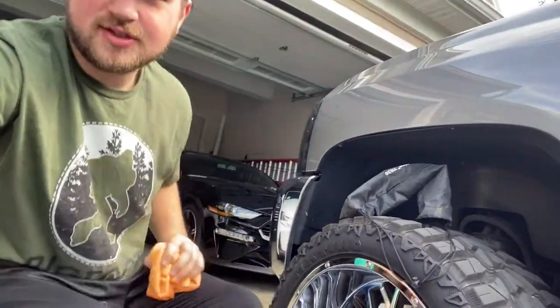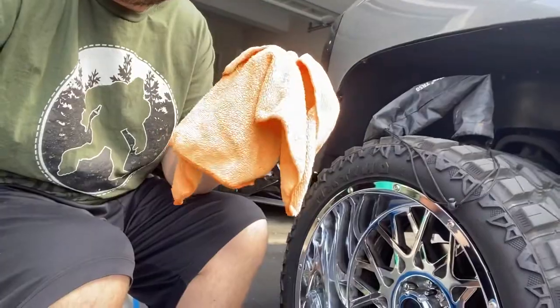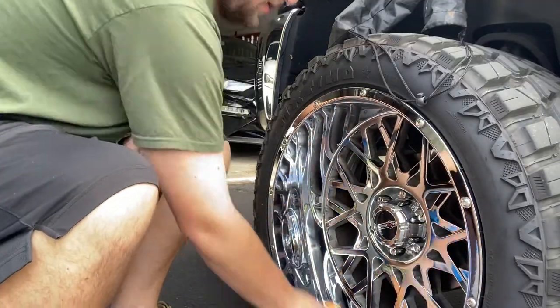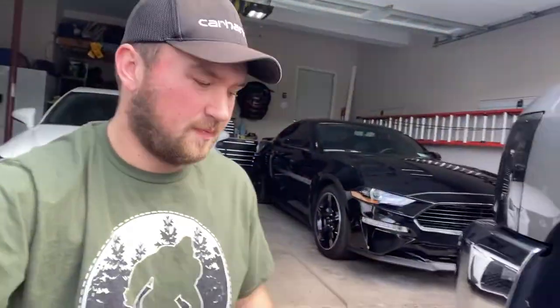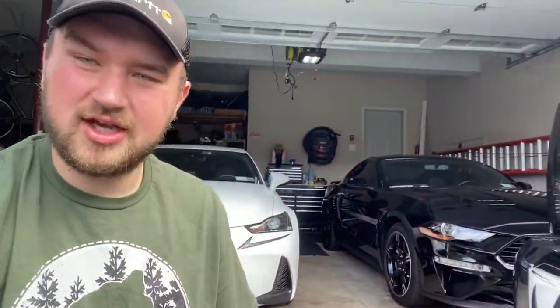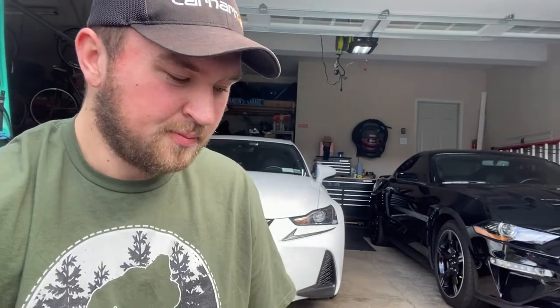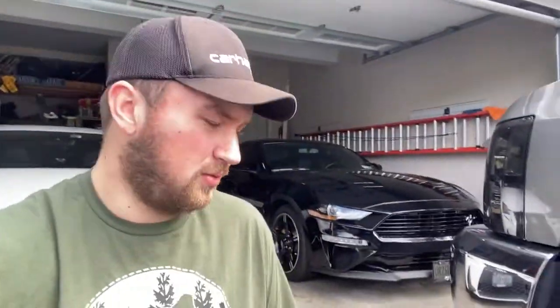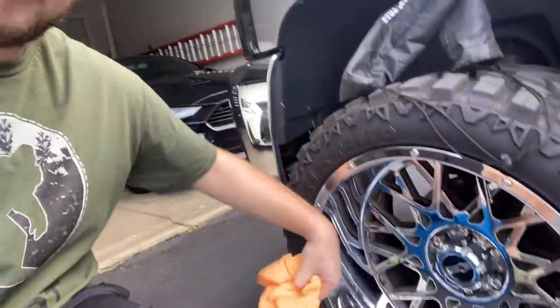First things first, we're going to wipe everything off with a microfiber — no spray or anything, just a nice wipe. Now I personally have not come up with a good way to do the inside of the rim in between all these spokes. I'm sure I could get something, but it's a little too far gone — all crusty and icky. So we're going to be focused today on just the face of the wheel and the lip.